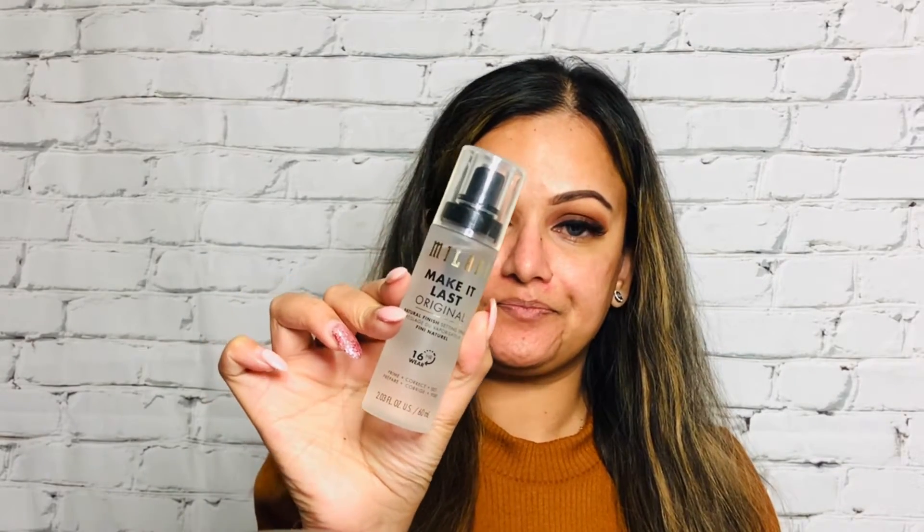For eyeliner, if you guys have watched me from the very beginning you know what I'm going to use — the For-a High Precision Black Eyeliner. Lashes are on! We're going to go in with a setting spray first and then foundation. The setting spray I'm using is the Milani Make It Last Original Natural Finish Setting Spray and I'm going to spray it all over my face.